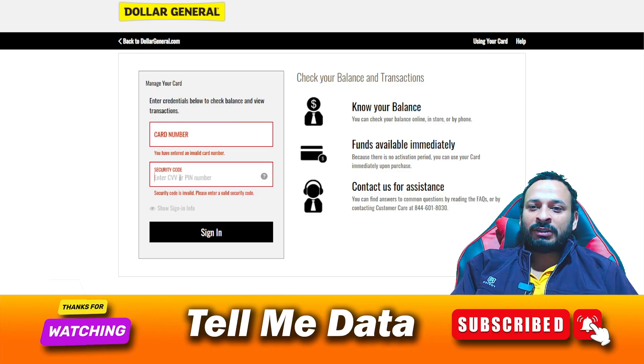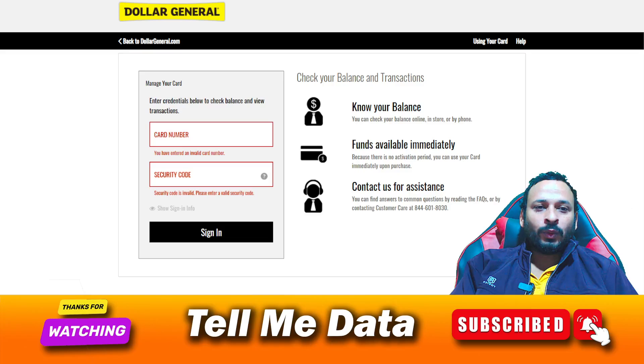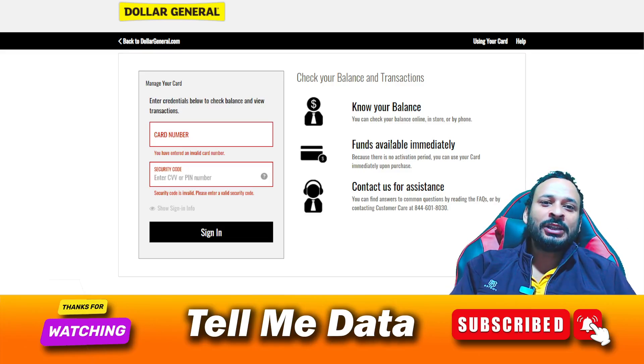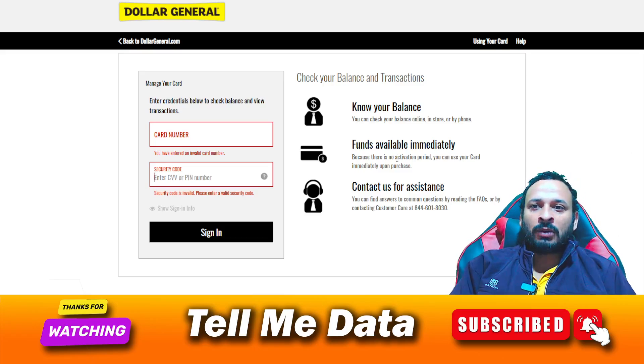Once you correctly enter your details, you need to click on 'Sign In.' After signing in, you will see your card details — each and everything on your screen. You can easily check your balance, view any transfers, and see all activity related to your card.